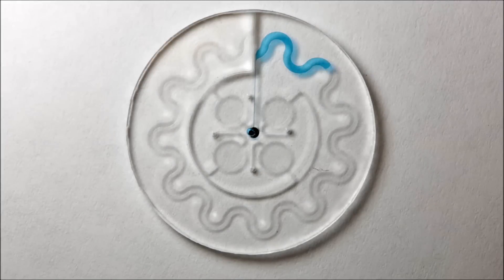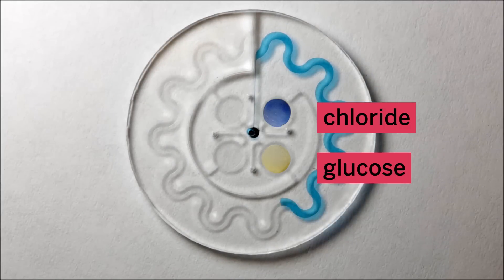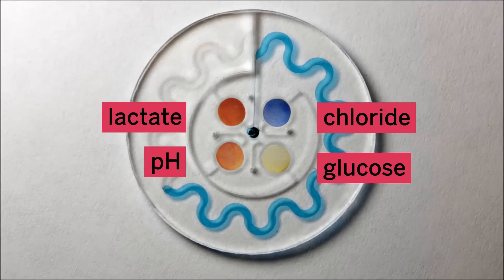These four pads change color in response to chloride, glucose, pH, and lactate. A channel fills with sweat to gauge water loss.